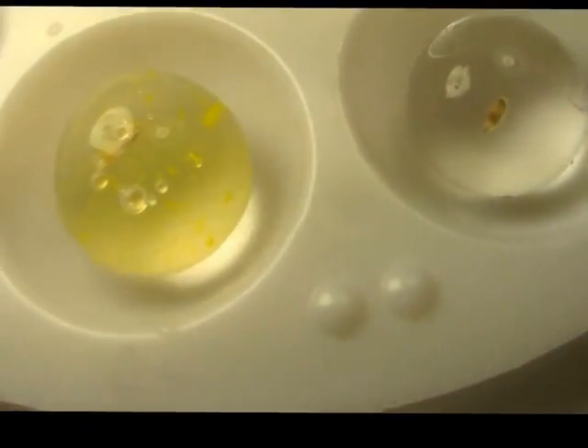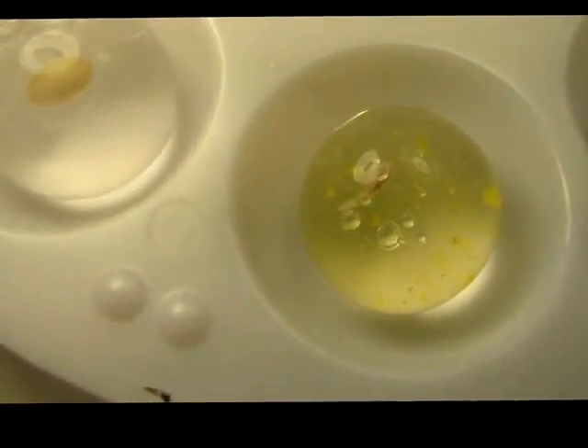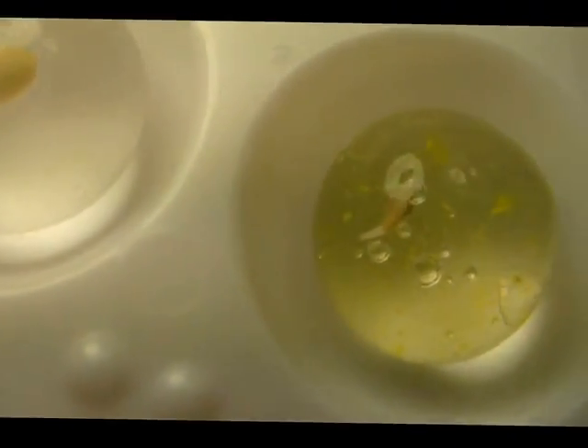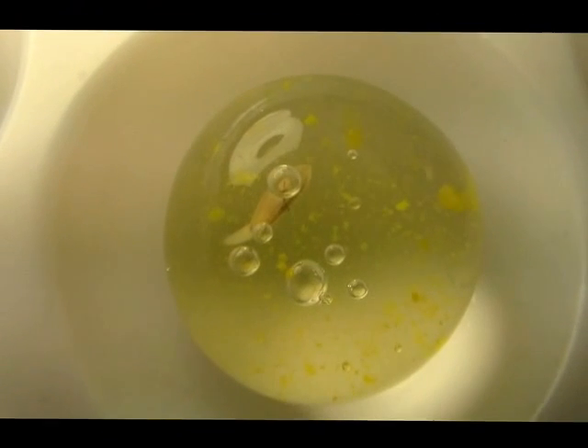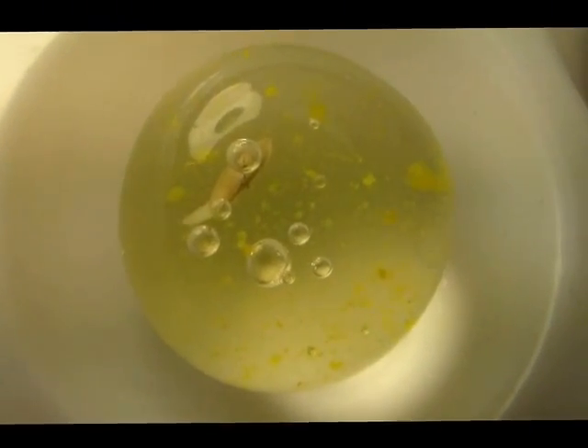Let me give you a closer look — one of them you can already see the root. This is a lettuce seed. I'll hold it so you can see it better. There it is — there's the root right there. Isn't that neat? It's amazing, especially if you have kids, to be able to see this.